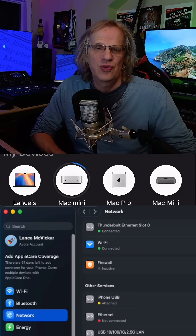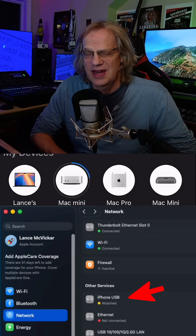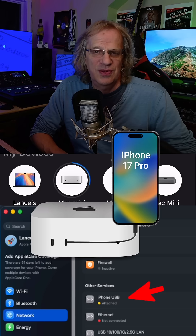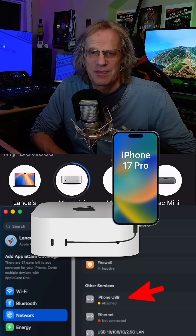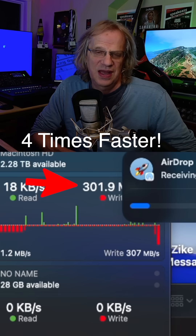But you can do AirDrops via a wired connection, which is really a wired network connection between your phone and your computer. So with a USB-C cable plugged into the front of my Mac mini I can now get up to 300 megabytes per second.